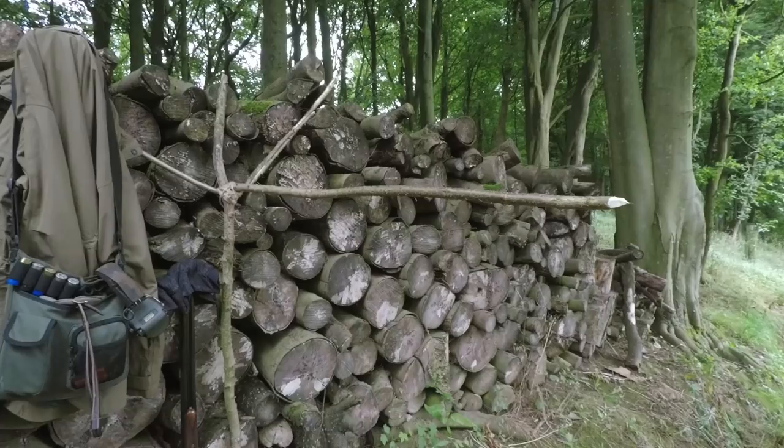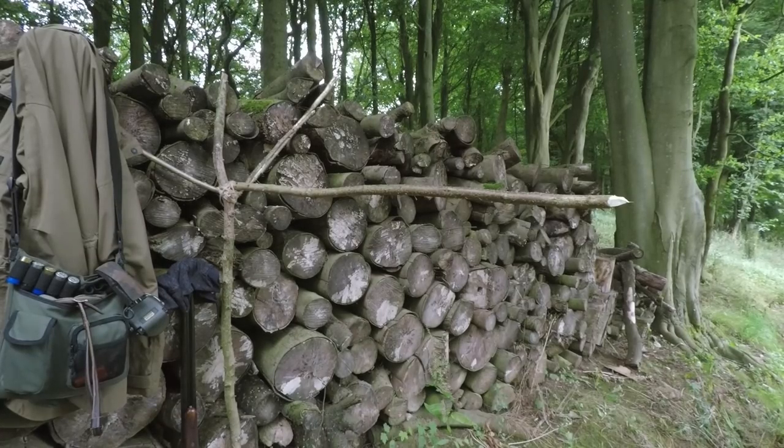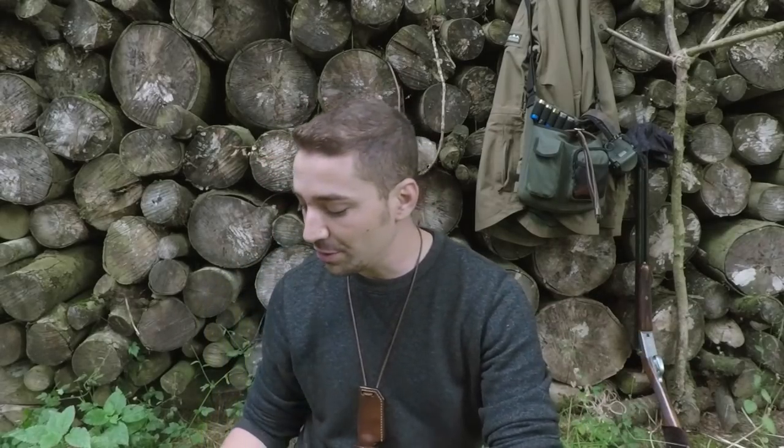In this video I'm going to show you how I dress an animal like this. Because of its size and weight I would normally hang it up — it's quite heavy and you can roll it around in the dirt. So I've propped something up just over here, a stake in this log stack, where I can put it through the tendons in the back legs, hang it up, and dress it quite easily. Let's get started.